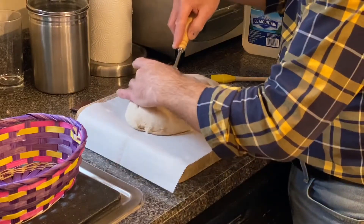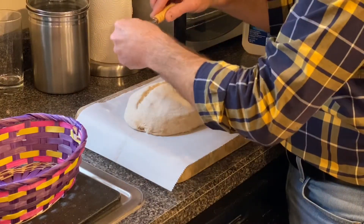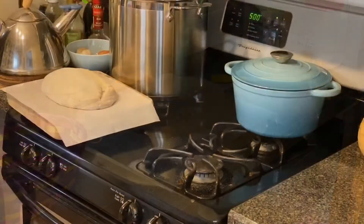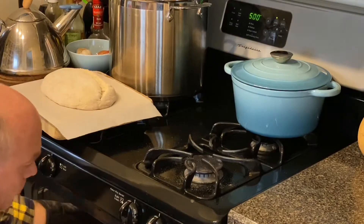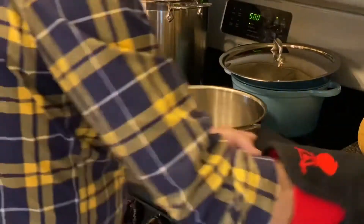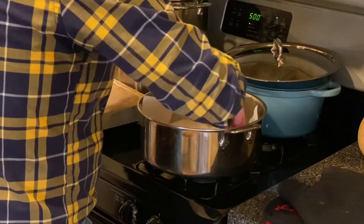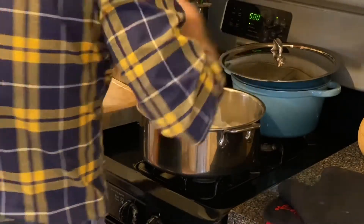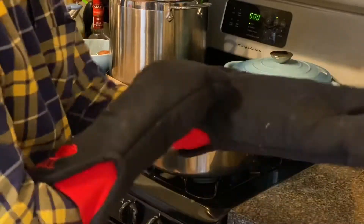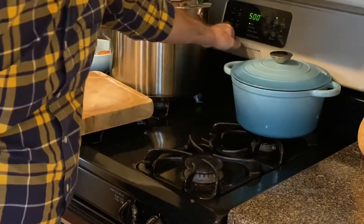I'll do one slightly off-center score, about half an inch deep at a 45-degree angle, and next into the pan. My temperature is back up to 500. We'll pop this in and add one little ice cube for extra steam, then set the timer for 20 minutes.